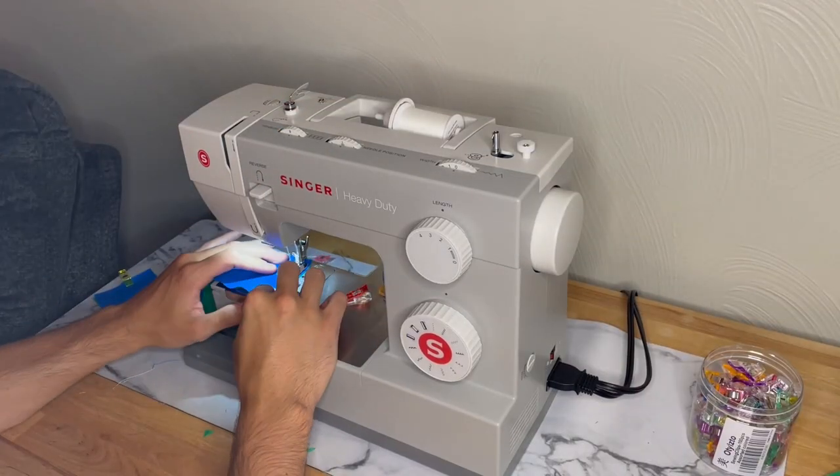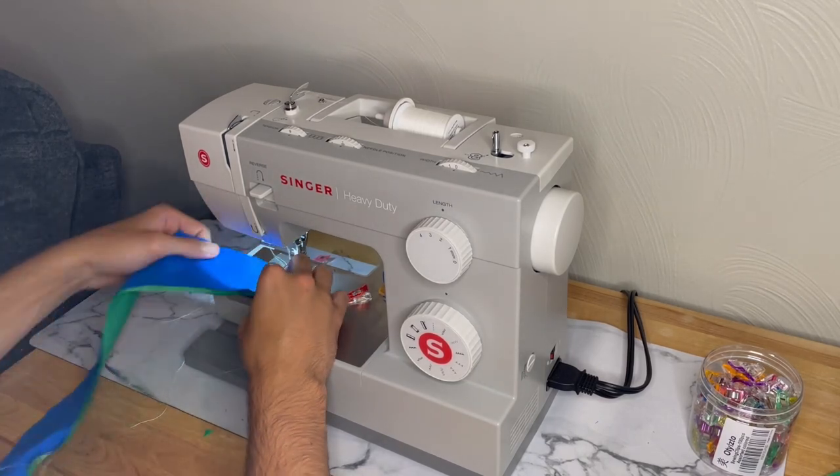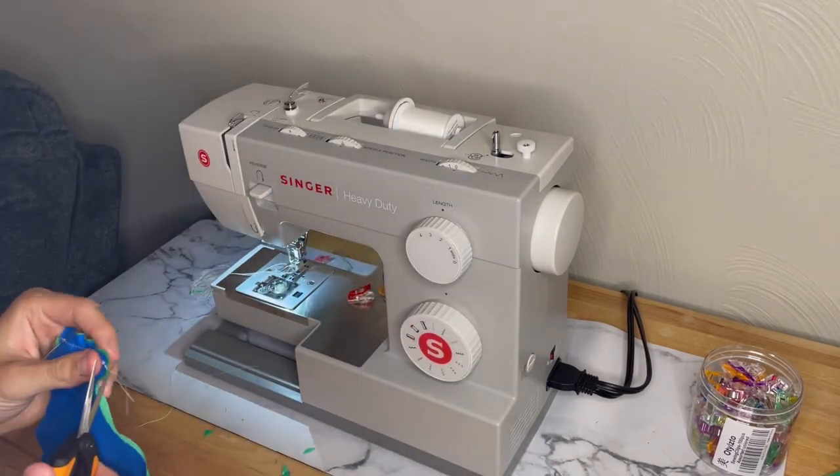But that's enough cutting — let's get to sewing. The starting stitches on this hat begin really easy with some straight lines on both the body and the brim parts. As you can see, I'm starting and ending with a backstitch as a way to keep all these stitches in line and secure.